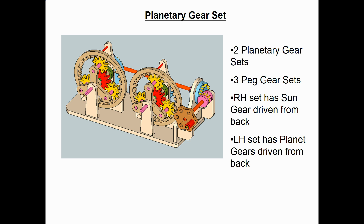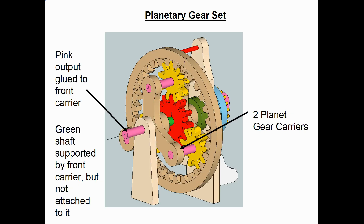On the right-hand planetary set, that's the one that will have the sun gear driven. And the left-hand planetary set, I'll be driving the planet gears from the back. For the planet gear carrier, I first thought maybe I could get away with just one in the back with the shafts coming forward into the sun gears, but I decided to have a carrier in the back and also one in the front — that will make sure everything's lined up well. The pink shaft there will be glued to the front carrier and will be the output shaft. The green shaft behind it is driving the sun gear, and it'll slip inside the planet carrier but just slide without being glued to it — that keeps everything lined up well.